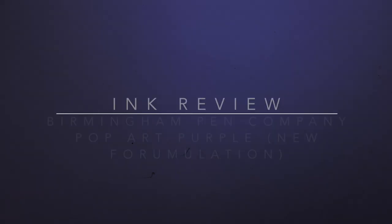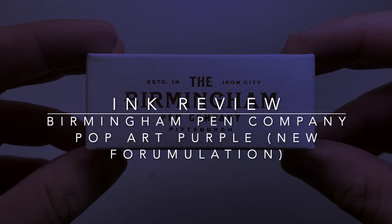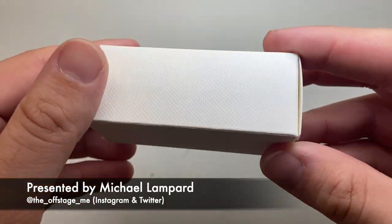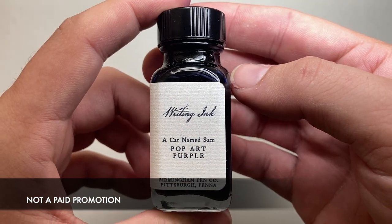Hello and welcome to today's video. I'm reviewing another ink from Birmingham Pen Company. This is the nice little box this ink comes in — Birmingham Pen Company Pittsburgh. Nothing on the box says what ink it is; that is labelled on the bottle, and today we're looking at Pop Art Purple.